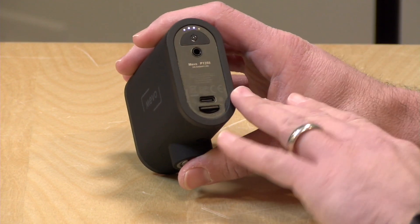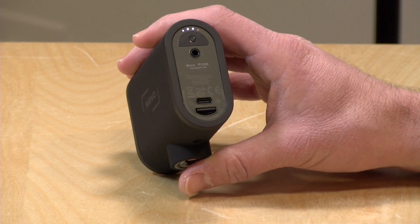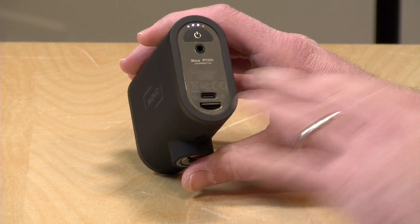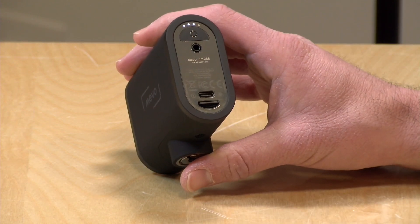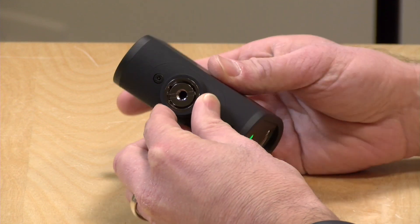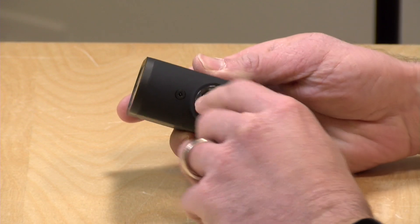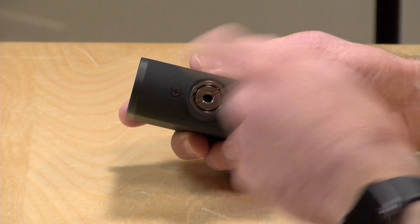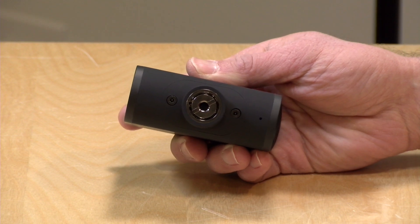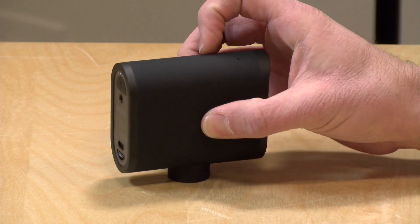One other note on networking: they will be adding a power over ethernet adapter for the USB-C port very shortly. It's going to be a $100 add-on, but you'll be able to power the camera with a direct ethernet connection, which might be of interest to folks who want a more convenient way to power the camera for a long stream. On the bottom there's a tripod mount. You can unscrew it, flip it around, and get something compatible with a mic stand — so you have a lot of mounting options built right in.